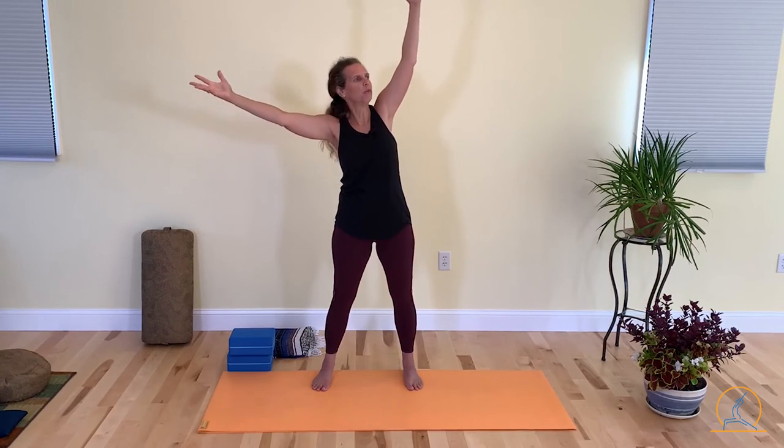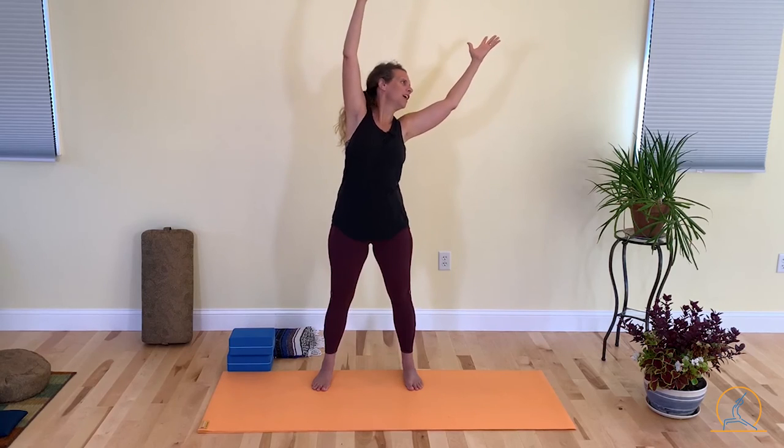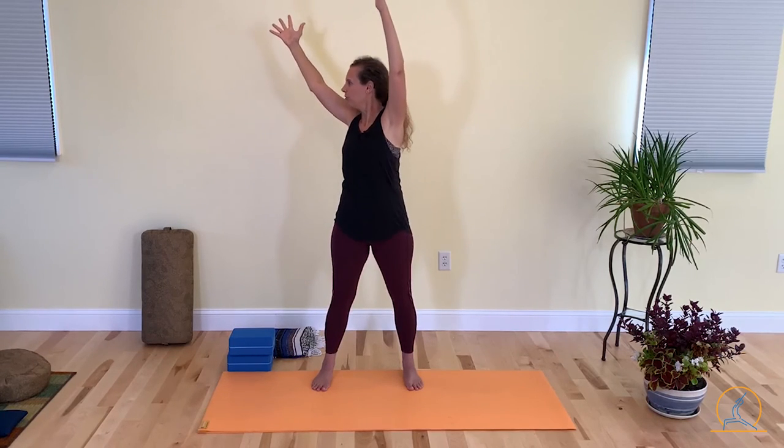Pay attention to how your balance feels — pretty good with this nice wide base of support. We're able to move our branches, we're able to look up, look down, turn to the side, and overall you're feeling pretty good.